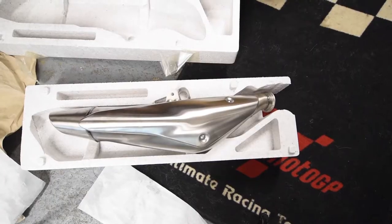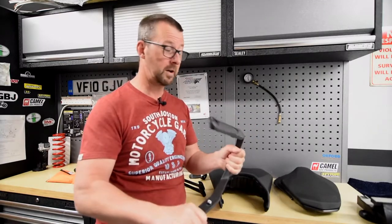So these are the original parts you get with the bike. You obviously get that very nice looking standard exhaust — that's still in the box — and then if you want to carry passengers, you get a rear pillion grab rail.